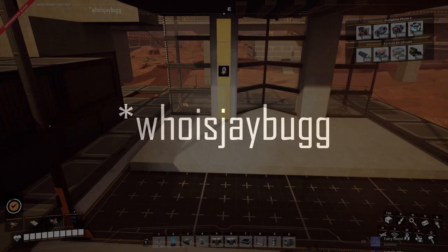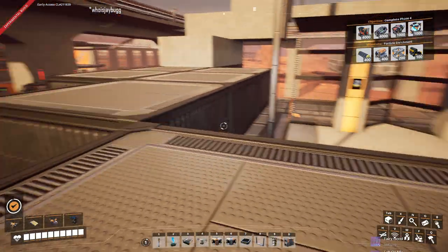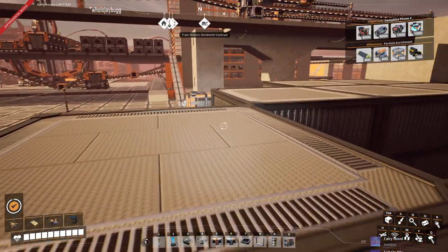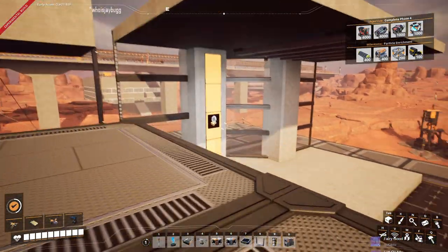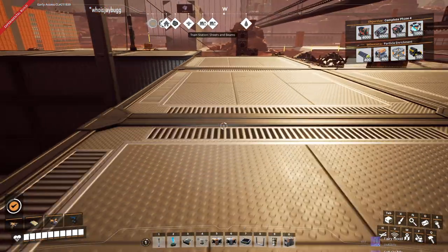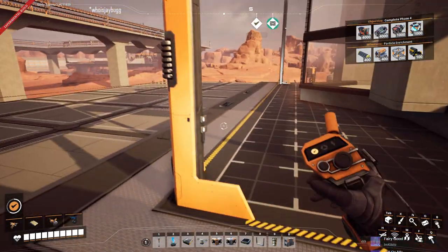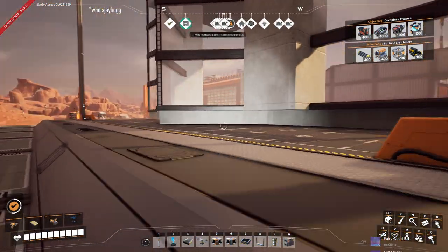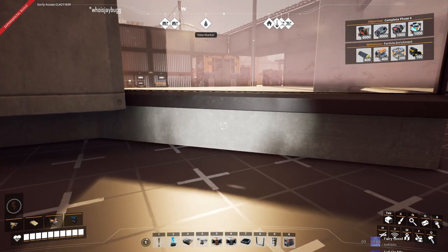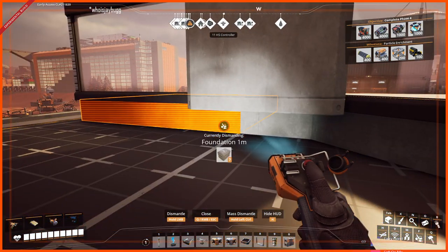Welcome back to Satisfactory. I owe you guys a video — it's about the Crystal Oscillator Factory and I used this facade. I'm going to put the video up and I'm not going to change it, but I do want you to see the super negative effects of using a one meter foundation as part of your blueprint.